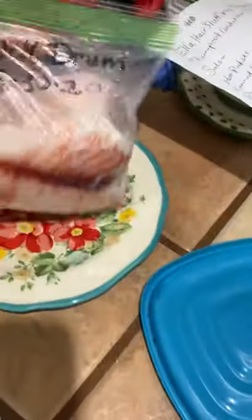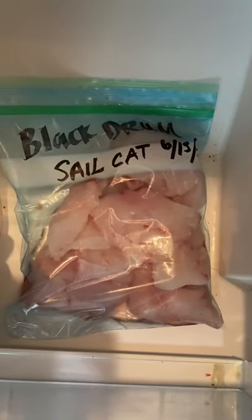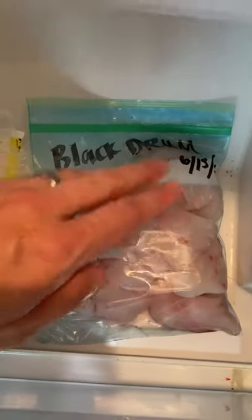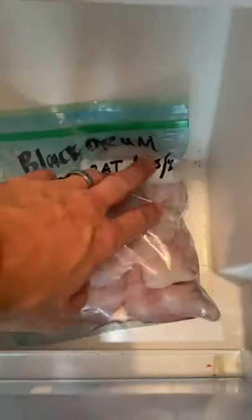Over here we do have the black drum that was caught on the 30th of May. And then down here I've got some black drum and sail cat. I'm really interested in trying that sail cat that we caught — that was caught last night.